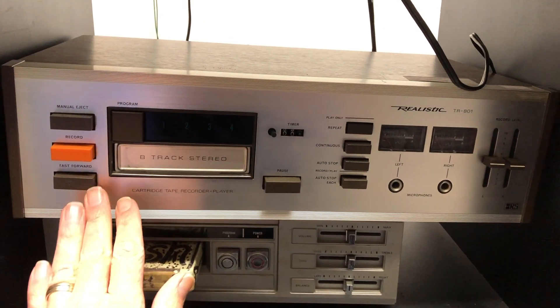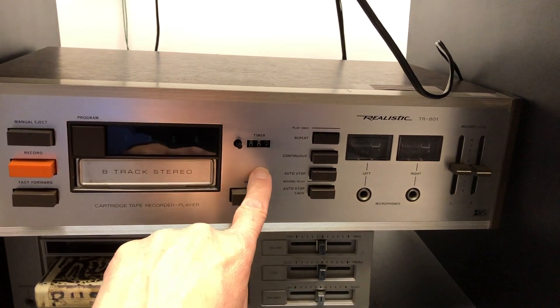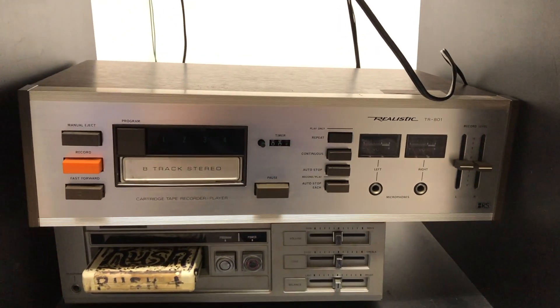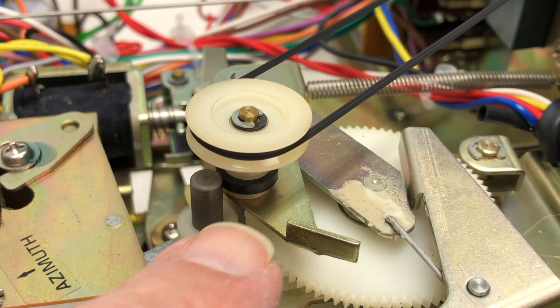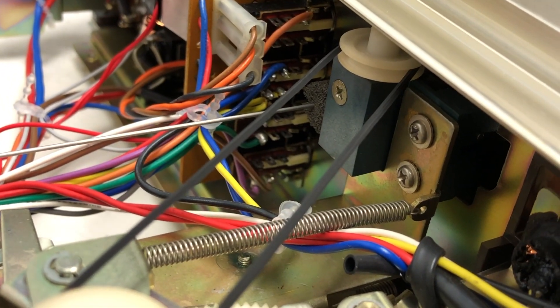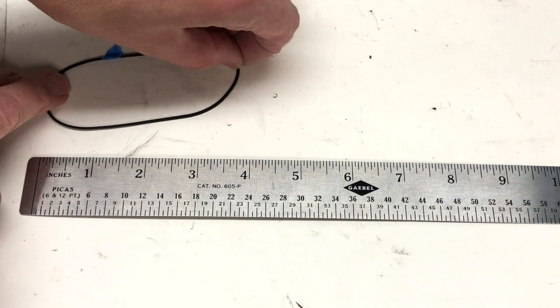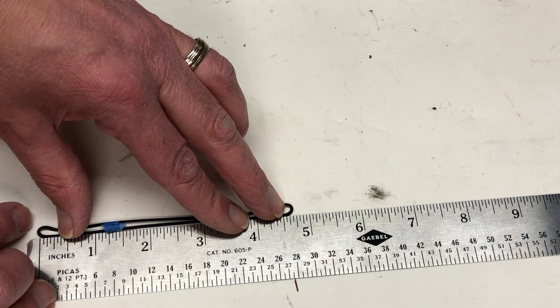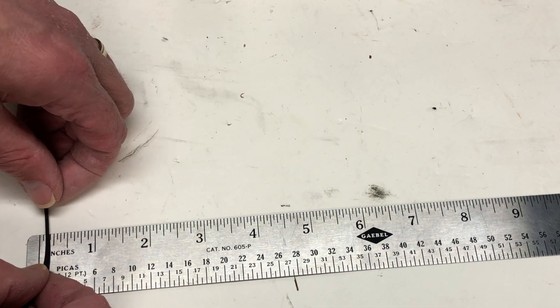Pause is working. Fast-forward is not working. I don't know what manual eject is supposed to do, but it's not working, and the timer's not working. I didn't try recording yet. With the tape in there, this is engaging that rubber disc — this is turning, but in there it's slipping, so I'm going to replace the belt. The original belt is right around four and three-quarters, probably one-sixteenth thick.